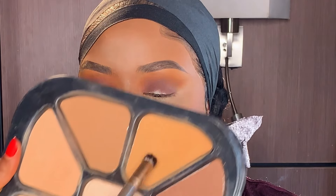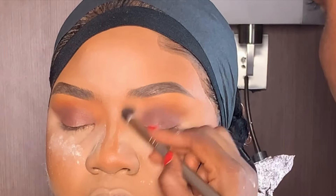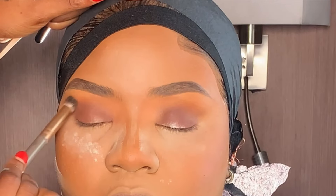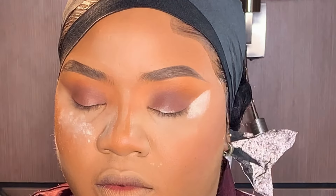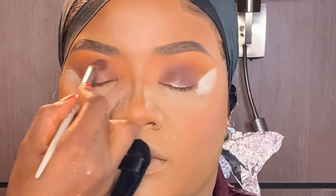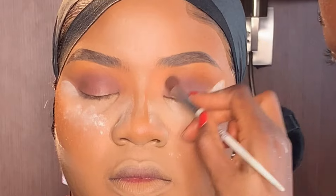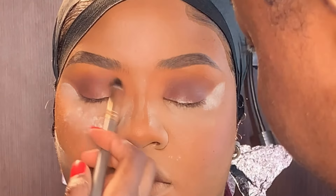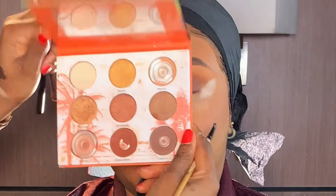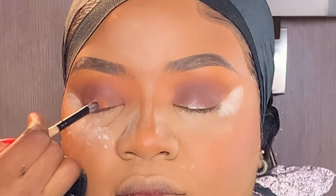Next, I'm applying the shade from the same powder palette to blend the inner corner of her lid. Then I went back applying more of that powder on the outer corner to define the lid, and blended with my eyeshadow blending brush. One thing about eyeshadow application is how you apply and how you blend it. Next, I'm applying this golden pigmented eyeshadow from my Curly Cheek eyeshadow palette on the inner corner of her lid.